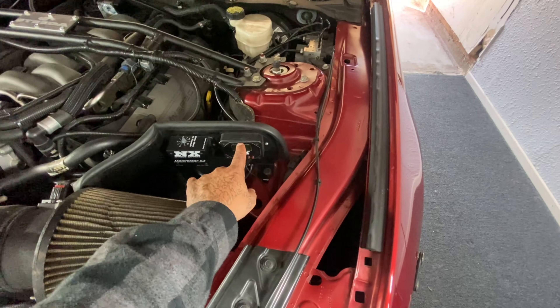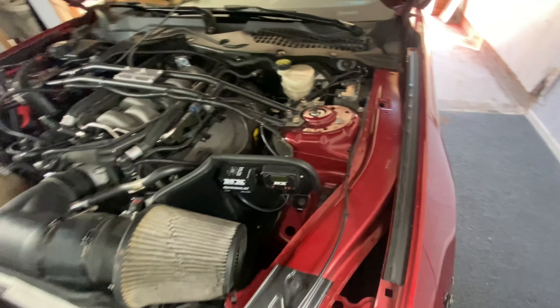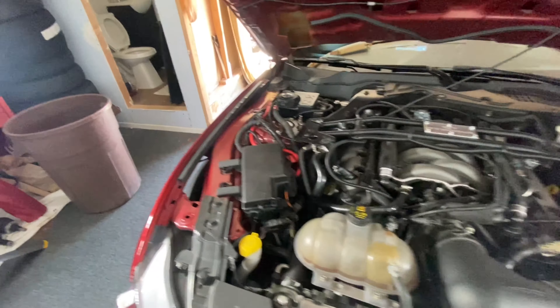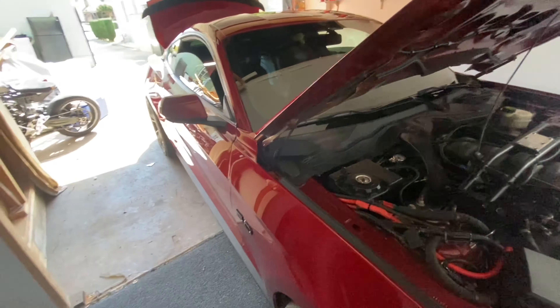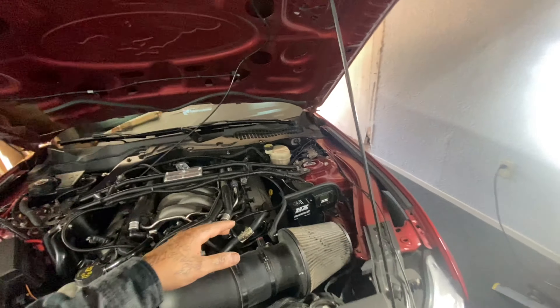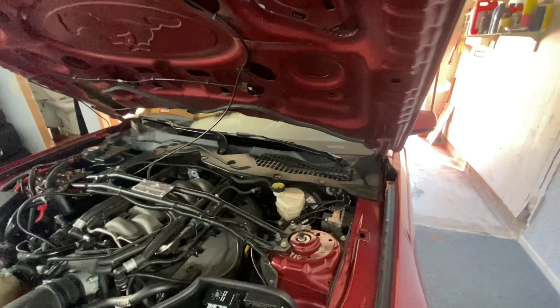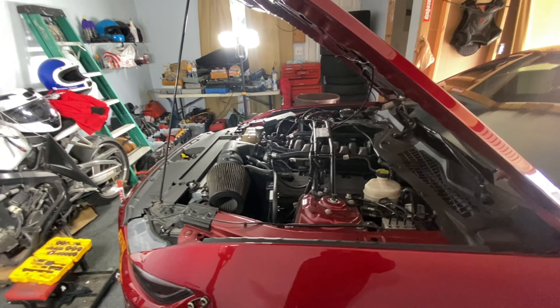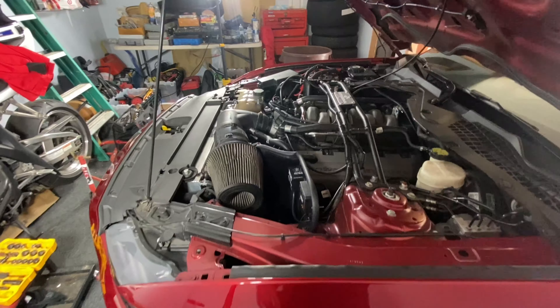I'm going to set the window switch at 3000 RPMs and hold that stock converter at right around 2500. I have the Circle D pump in here — I think I'm capable of between 34 and 38, but it doesn't matter. I'm going to release it at 2500. Last time at the track I was launching at about 2000, and my last run where I got the 7.7 was at 3000 RPMs — that felt great. This time I'm shooting nitrous, so I'm going to release it at 2500.